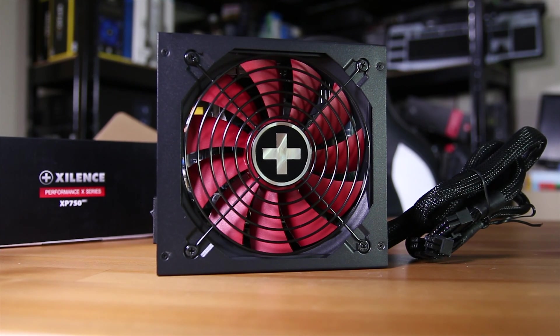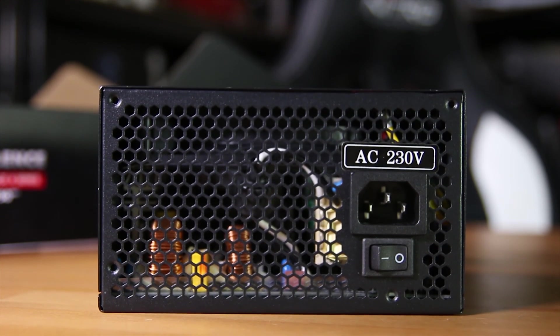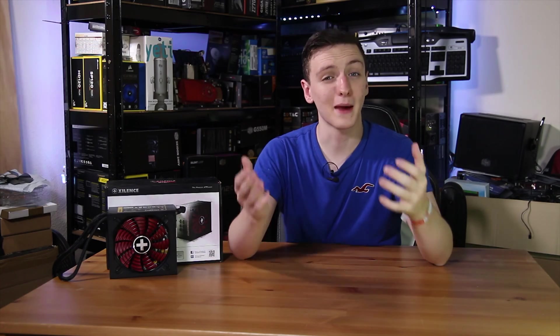On the back, you have the standard input for the three-pin adapter and a standard on/off switch. On the side, you have the spec sheet, and as you can see it's a single 12 volt rail, also has active PFC, and is actually a generally pretty decent power supply, and obviously is 80 Plus Gold certified as well.